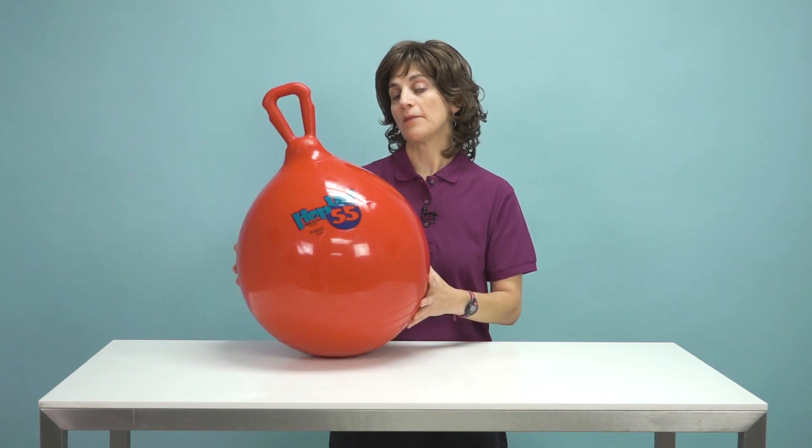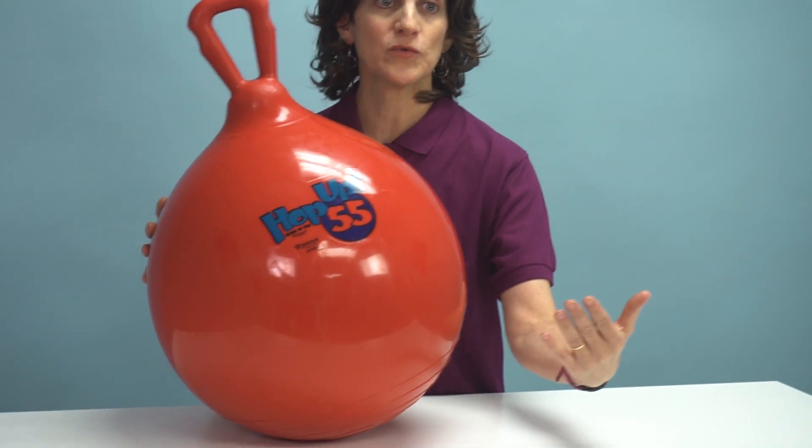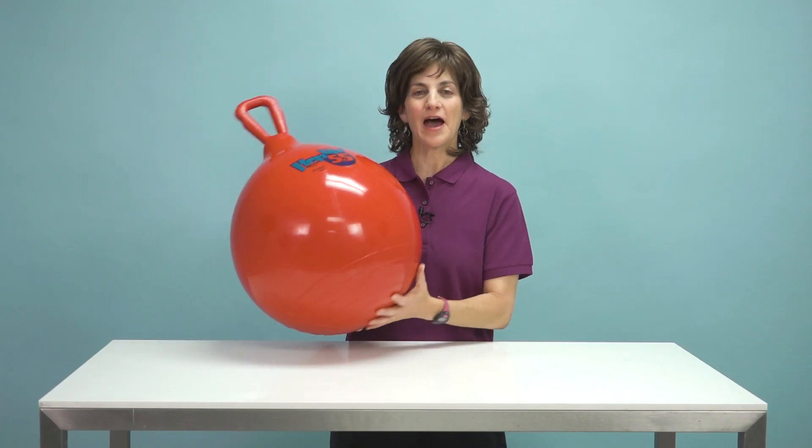We can set up an obstacle course and have them hop around it. We can do races with several of them — each child gets one and they have to get across the room. So check out the hop ball online at flaghouse.com.